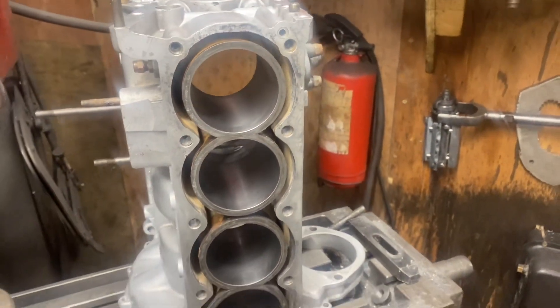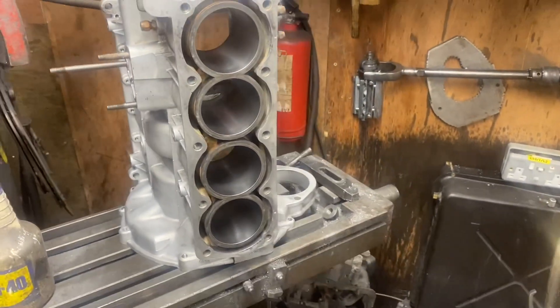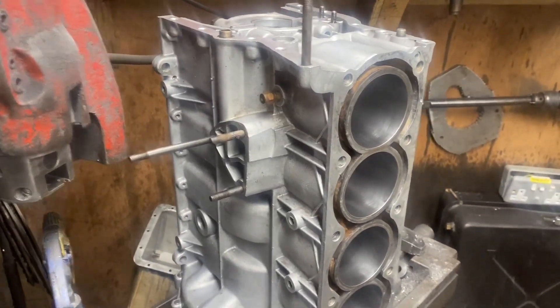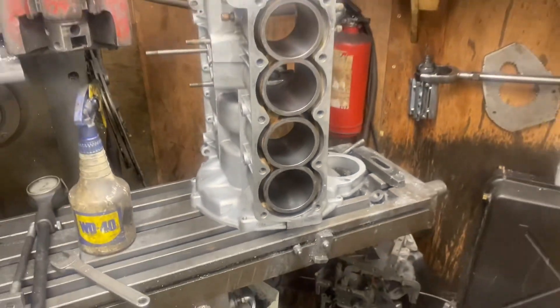This should be nice. It's going to go in the hot wash now, be cleaned, and then we can start putting the crank in and some nice shiny steel rods — should be good, hopefully.